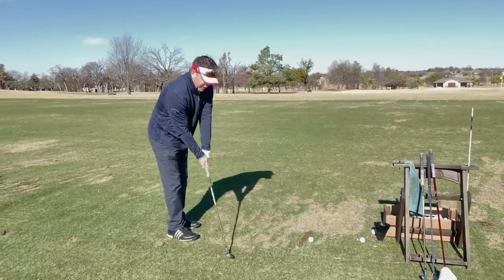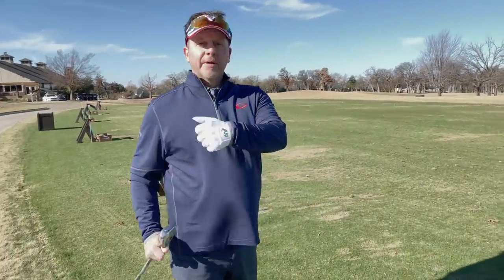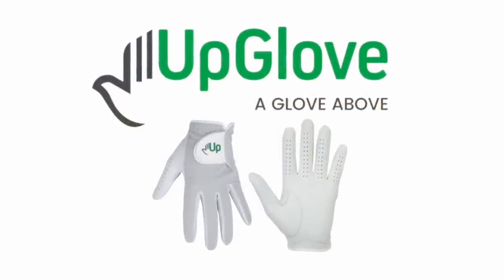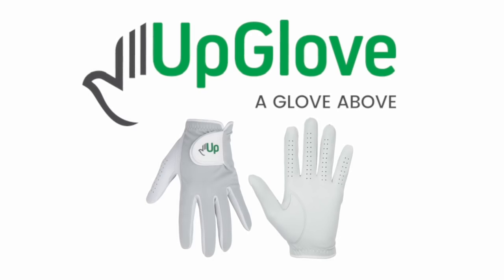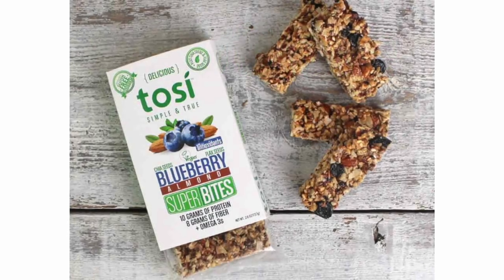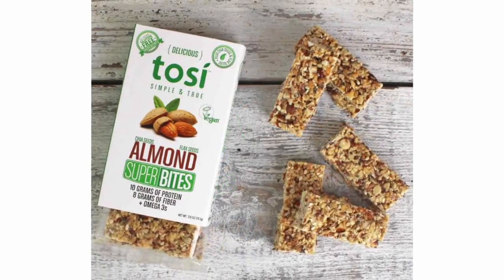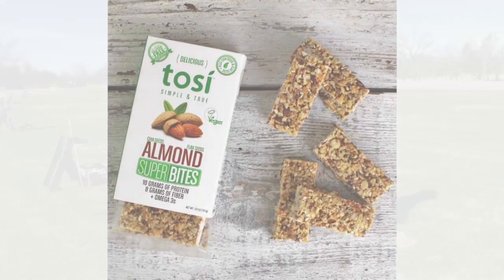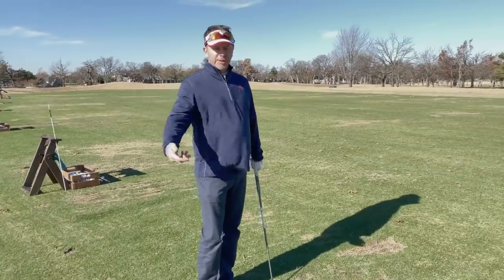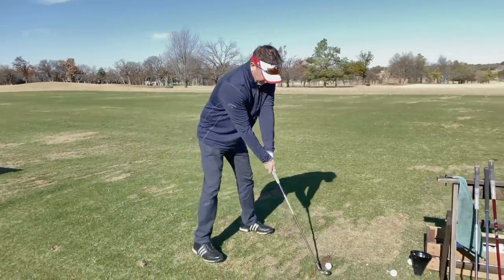I also want to give a shout out to a couple of sponsors. UpGlove is a really interesting company — they make really good golf gloves and they're very inexpensive, so they've become a sponsor of our channel. Check out Tosi as well — I always look for very healthy products to eat on the golf course. Check out Tosi in the link below; they've got some really good stuff you can snack on the golf course, a lot better than most of the stuff out there.